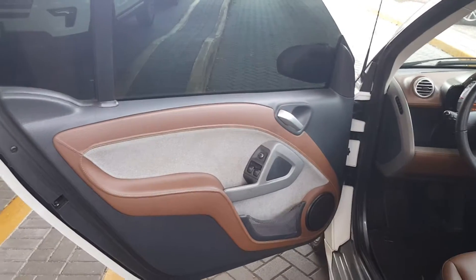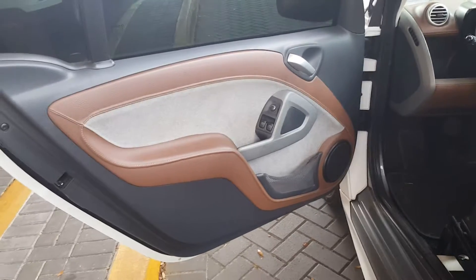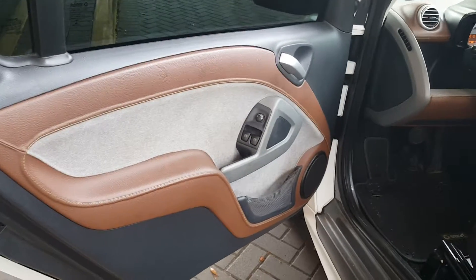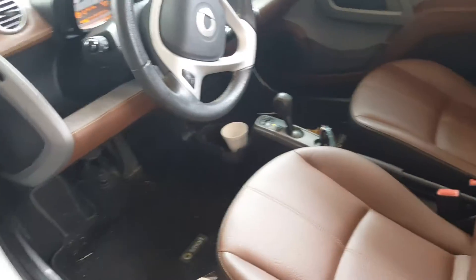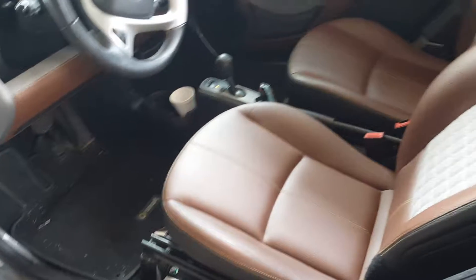This is Rick Haines with Veterans Ford and this is the second video showing the inside of the smart car. I don't believe this one has satellite radio — I looked as much as I can. I don't believe there's a satellite radio portion built into this radio system here, but I just wanted to show you the interior a little bit better.